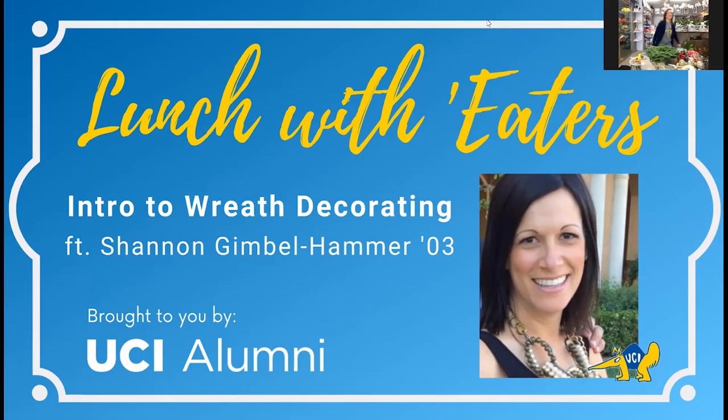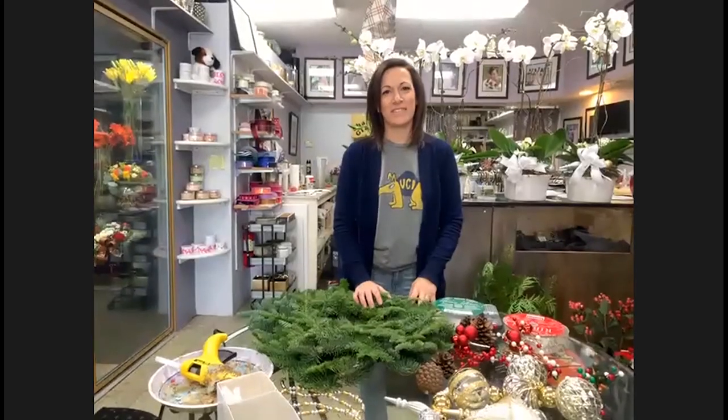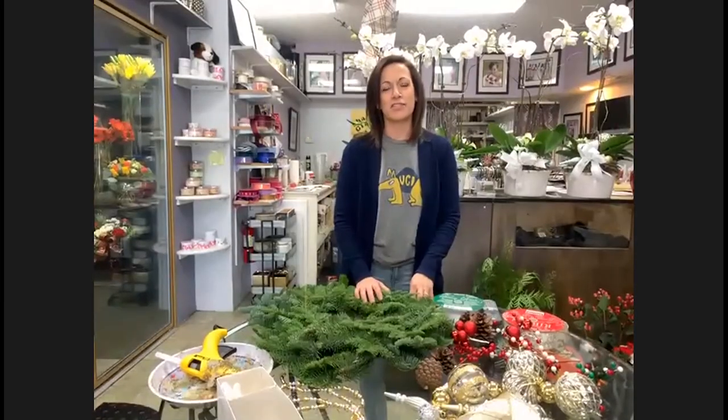Shannon is coming to us live from Shannon G's Flowers. Thank you so much for being willing to do this program for our alumni community. It's great to have you on virtually. We're going to benefit from your expertise having owned your business for 17 years. You and I were in school at the same time as so many other alumni. Maybe you could start off by sharing your favorite one or two memories from UCI.